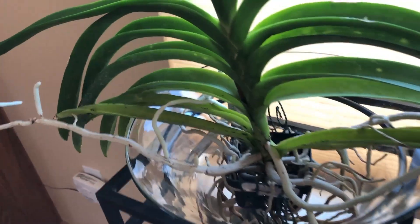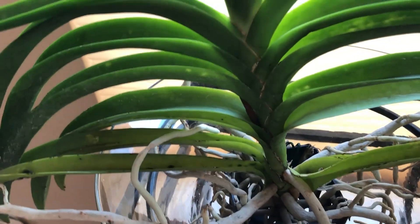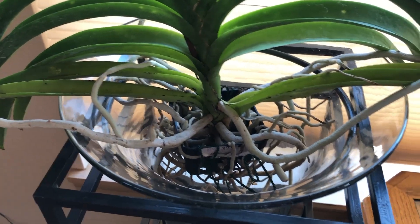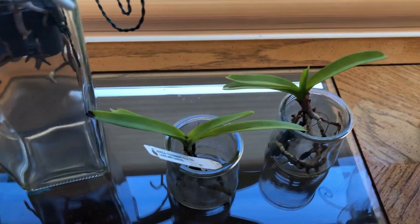The first two leaves have that black spot, and that one too. I'm so worried about them because I love Vandas — they have such beautiful blues. My baby Vandas, I think they're okay right now.